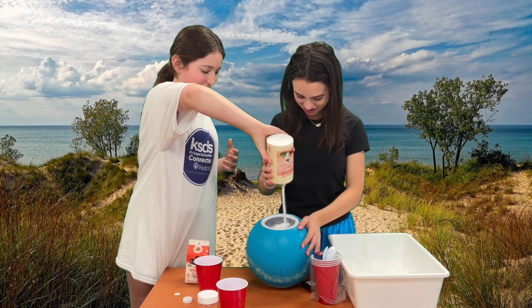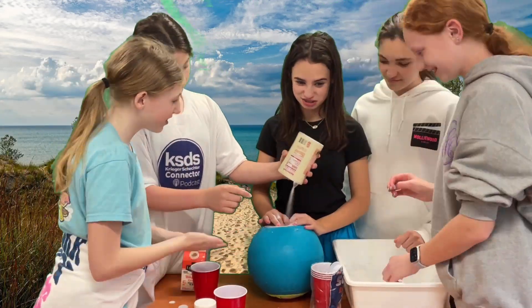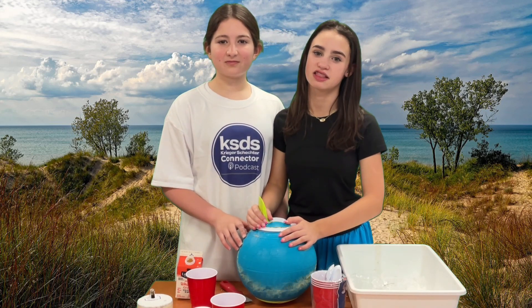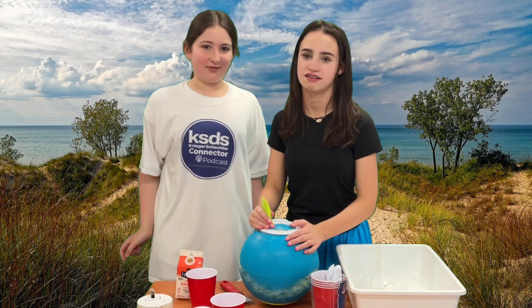It's going to take forever. Now we have to roll the ball around for 10 to 15 minutes, taking a break in between to mix up the ingredients. We'll be right back, hopefully with ice cream.